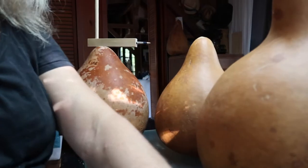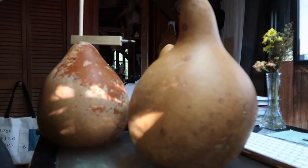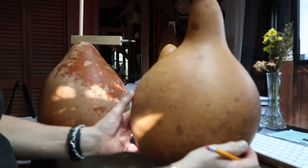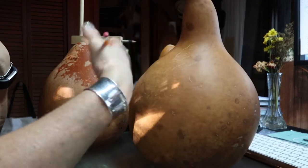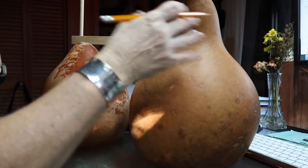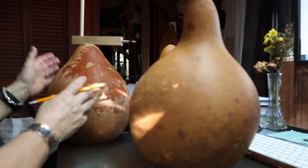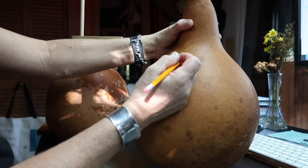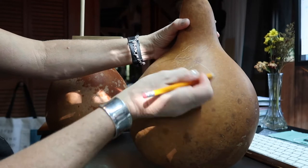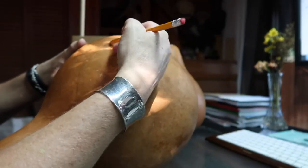My first step is going to be to draw the area where I want to put my design. Whatever size gourd you're going to use for this project, all you're going to do is make an oval, kind of a roundish circle for the frame. It doesn't matter what size gourd you're using because you'll just scale everything to size. I'm just going to plant my hand like this and start going around to see what looks good.